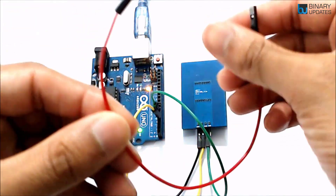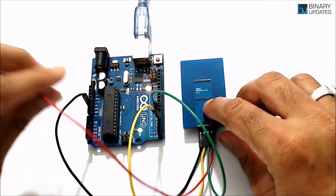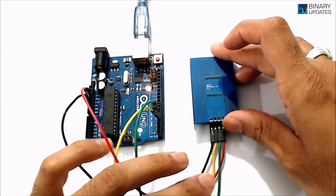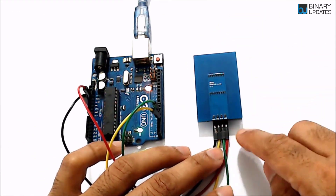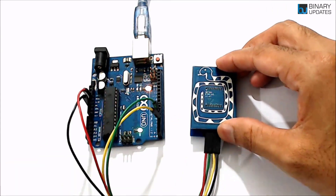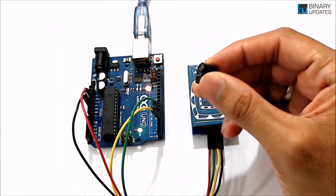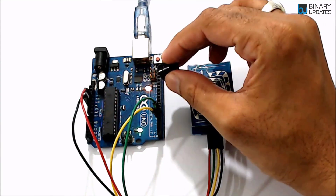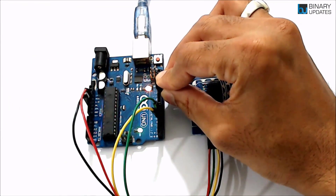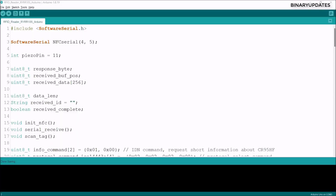Finally, connect the VDD pin on the RFID reader to the 3.3V pin on Arduino Uno. To see the TX, RX, and Ground labels more clearly, the module can be oriented face-up. Now connect the piezo buzzer — the longer leg connects to pin number 11 and the shorter leg connects to Ground.